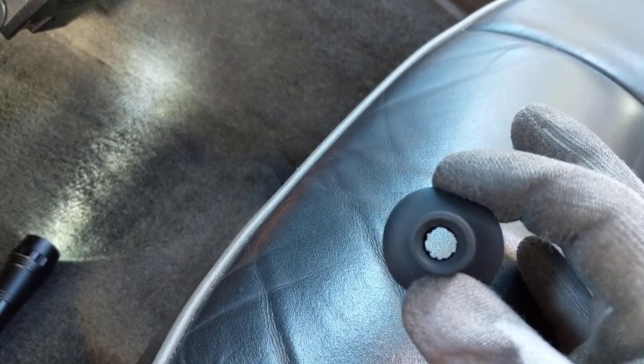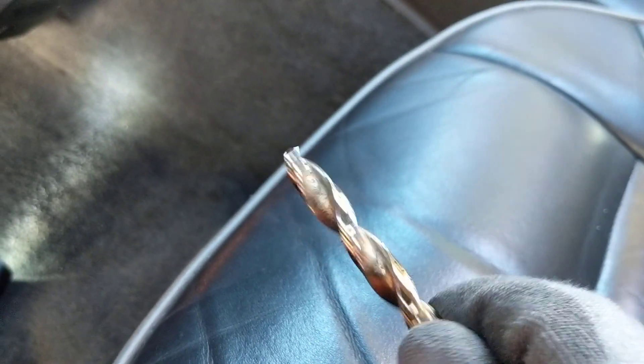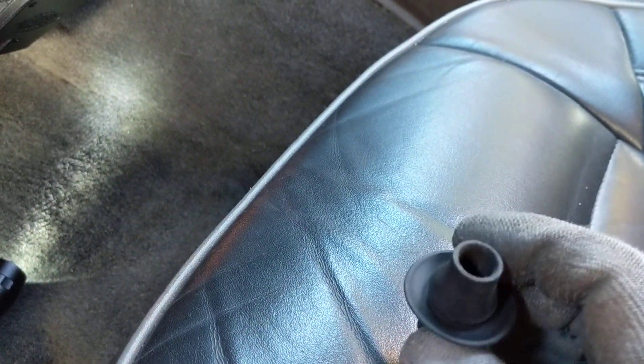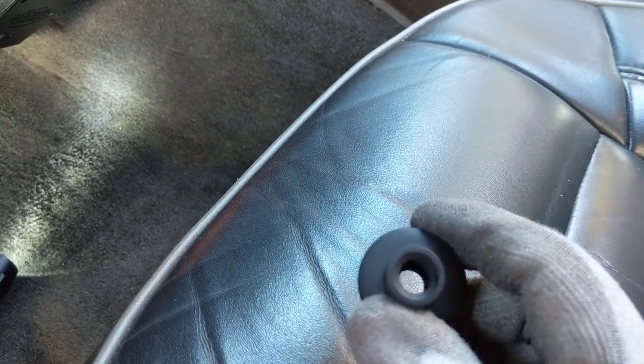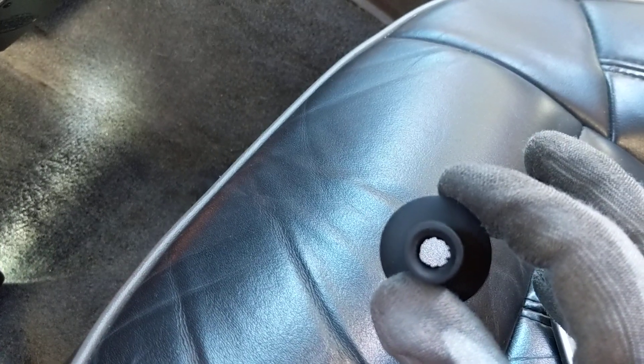The problem is this grommet catches a whole bunch of debris and backs up. After I cut it away, I took the drill bit and just stuck it in there, twisted it a few times to smooth it out because it had some rough edges. It looks pretty good now, so I'm getting ready to reconnect it.